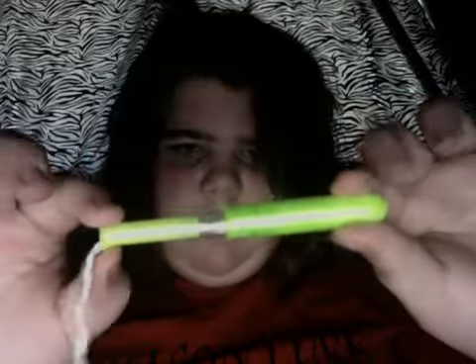All you do is take this part here, move it, and pull it to hear the click.